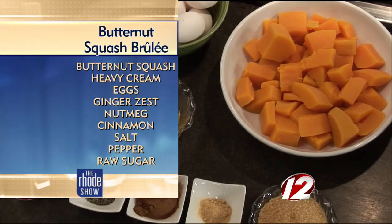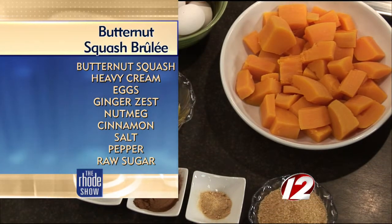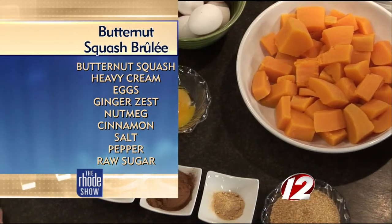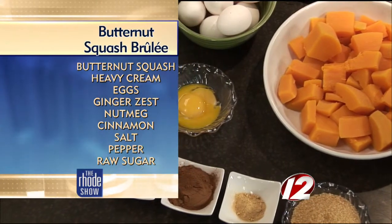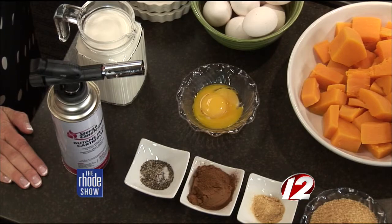So butternut squash is obviously the star, along with eggs, sugar, ginger, cinnamon, salt, pepper, and a little bit of cream. You can actually make this dish vegan — use half the amount of cream required and substitute with either soy milk or almond milk. I prefer almond milk because it's easier to cook with; soy milk sometimes separates when baking. Simple ingredients, and we'll get started when we come back.